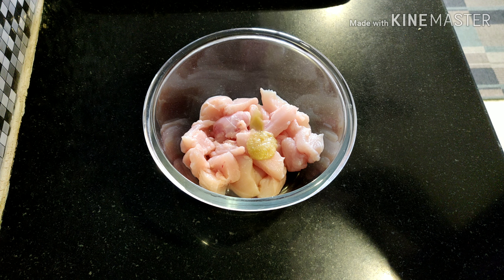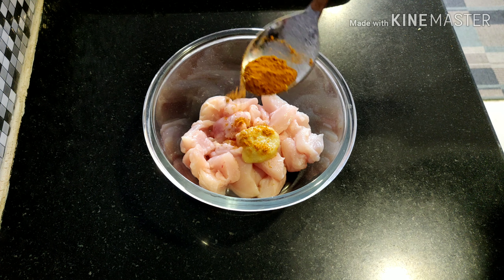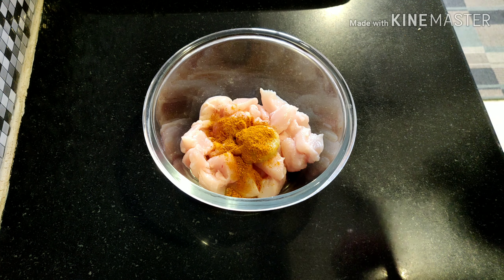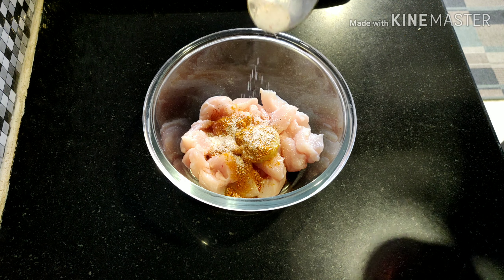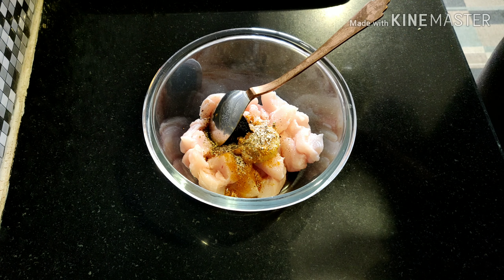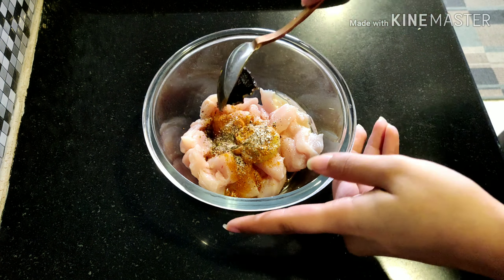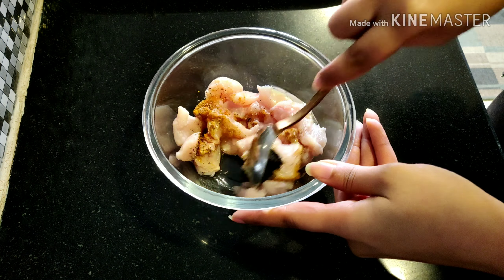First we're going to marinate the chicken. For that we need ginger garlic paste, garam masala, salt to taste, black pepper powder, 1 teaspoon tamarind sauce, and olive oil. Mix it well and keep it aside for 5 to 10 minutes.